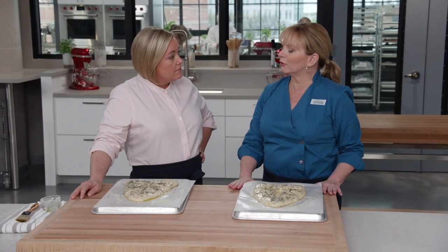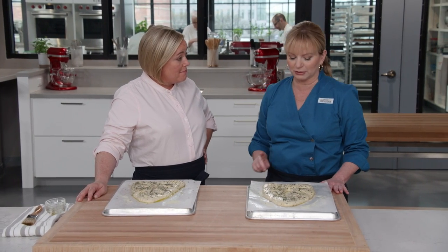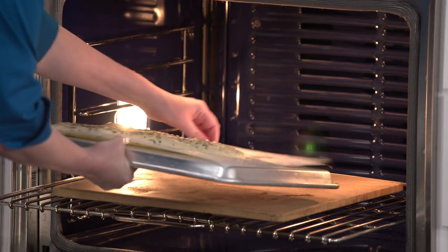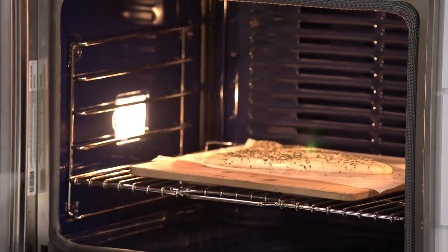The loaves go into ovens set to 450 degrees until golden brown, about 18 to 22 minutes, rotating halfway through. Keep them on the parchment and slide directly onto the pizza stone, which is essential for a nice bottom crust.